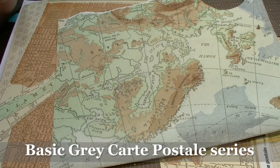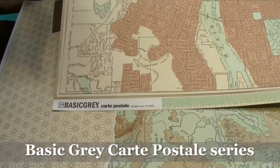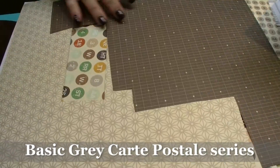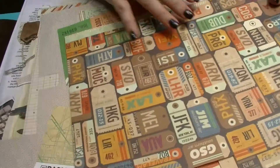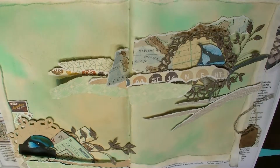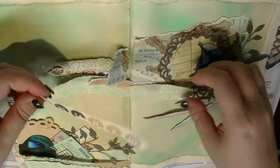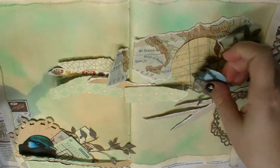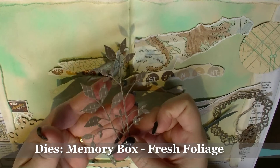I've decided to challenge myself a little bit this time. I've been using this amazing range of paper from Basic Grey — it's the Cart Postal set. I decided to try something I've wanted to do for a while and use scrapbook papers as the basis for a journal page. And of course Lindy's Stamp Gang had some colors that went perfectly with these. After coloring the background, I've spent some time tearing little strips of the papers — most hand-torn but some cut with the die cutter.